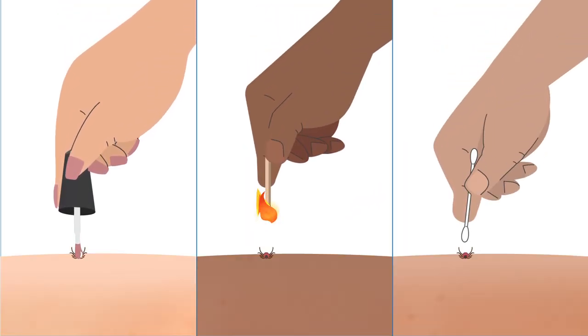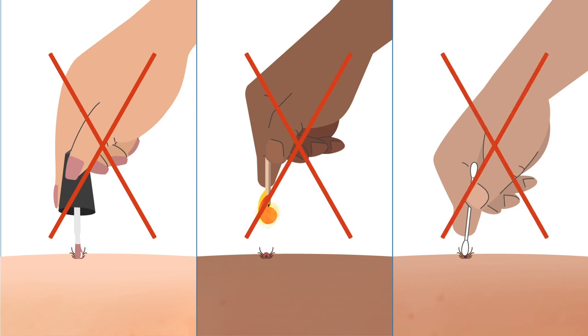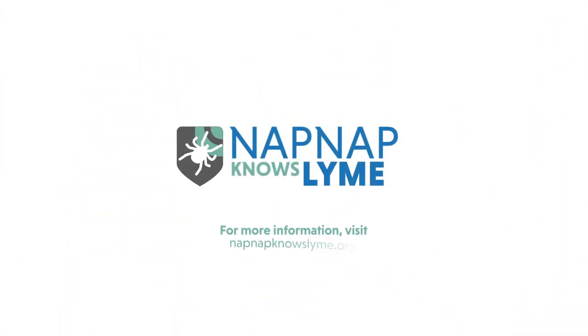Lastly, avoid using home remedies and waiting for the tick to detach. Your goal is to remove it as quickly as possible.